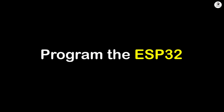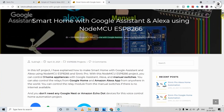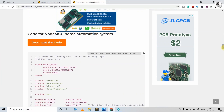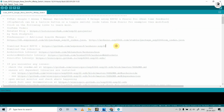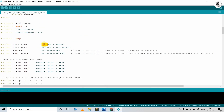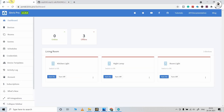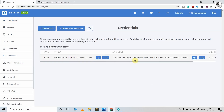Now you can program the ESP32 for this project. To download the code, visit our website iotcircuithub.com — I have shared the link of the article in the description. Before uploading the code, you have to download and install the ESP32 board, and then you need three libraries: Sinric Pro, ArduinoJson, and WebSocket. After that, you have to enter your Wi-Fi credentials — the Wi-Fi name and password. Then you have to enter the app key and app secret, which you can find by going to the credentials section in your Sinric Pro account. Just copy it.